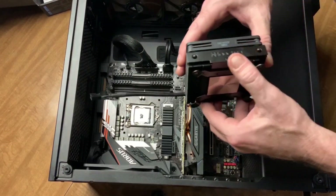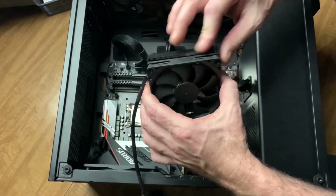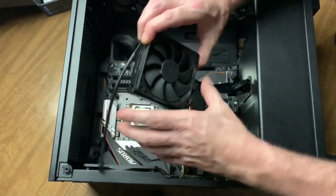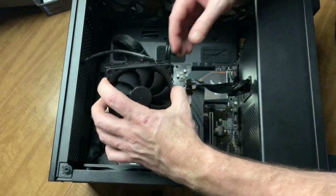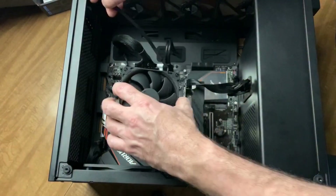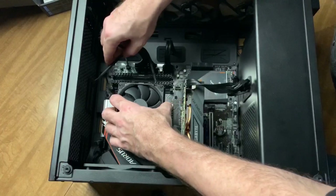Here's the new Noctua fan. It doesn't have any kind of branding on the front of it. Ordinarily I would like to orient it so the sticker would be facing straight up and down, but there is none on this. So I'll just put it in here like this, so the cable can reach the fan header nice and easily. I'm going to put it down flat on top of that, and then we're going to have to lift the case up and put these screws in.